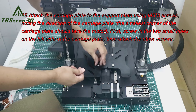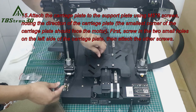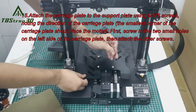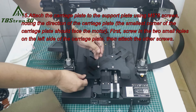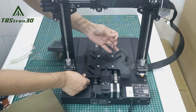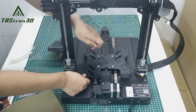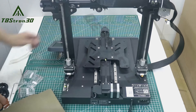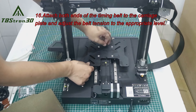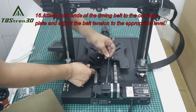16. First, screw in the two small holes on the left side of the carriage plate, then attach the other screws. Attach both ends of the timing belt to the carriage plate and adjust the belt tension to the appropriate level.